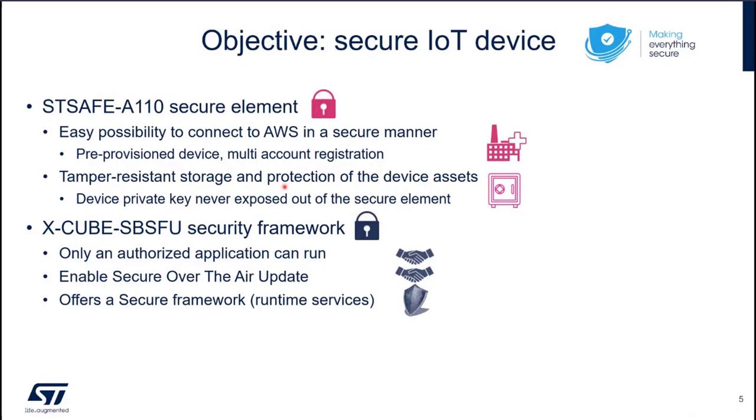It's also important to notice that as a secure element, it's a tamper-resistant storage and it protects the device assets. The device privacy — which we will see is a very important element — is never exposed outside of the secure element.